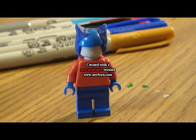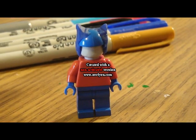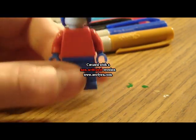Hey guys, it's Leetbrick. Today I'm doing this tutorial by request since I was already going to make a new Optimus Prime. I'm going to do a tutorial on him. This will be a totally different version.